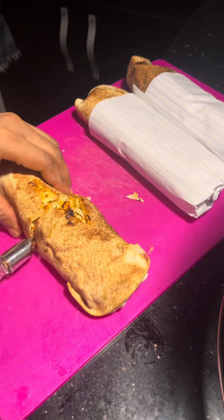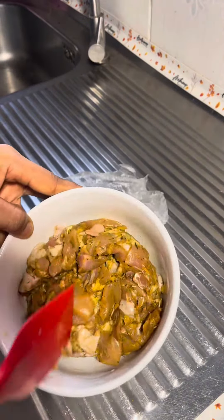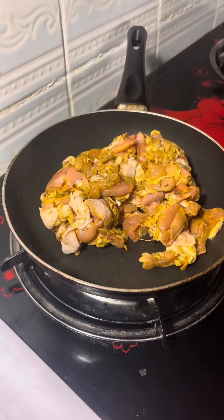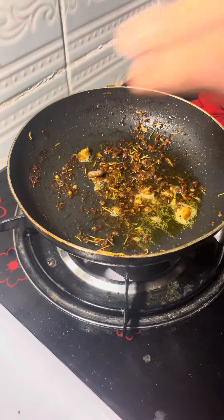Hello guys, let's make some homemade creamy shawarma! I marinated my chicken with my spice of choice and kept it in the fridge for about four hours. I greased my pan with a little vegetable oil, added the raw marinated chicken, and fried it for a while, then set it aside.